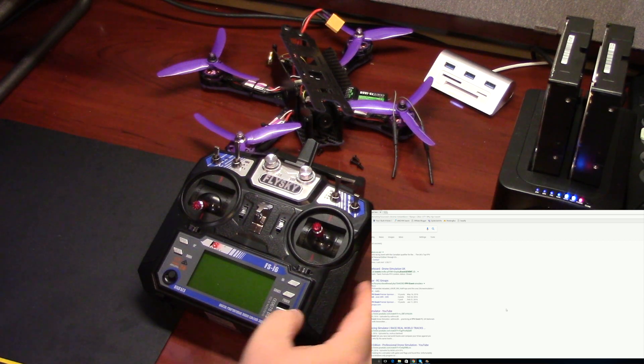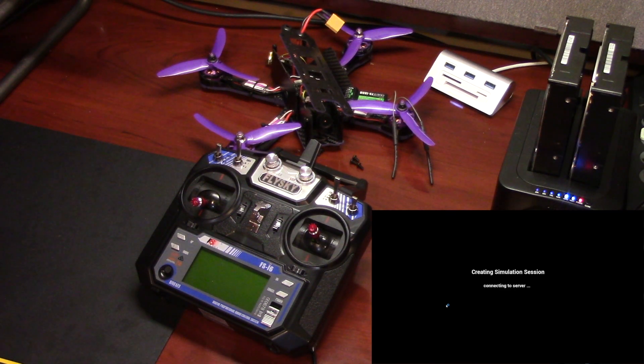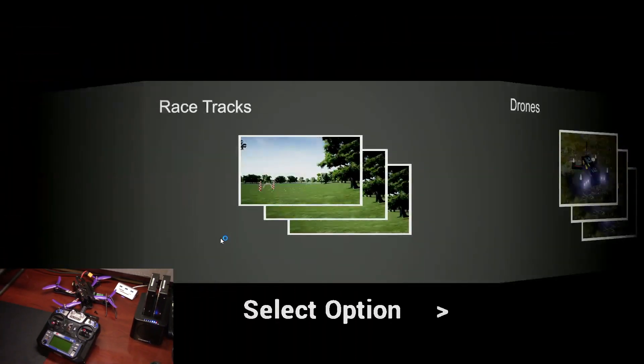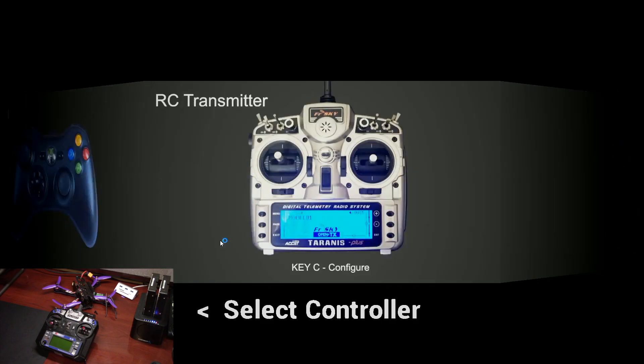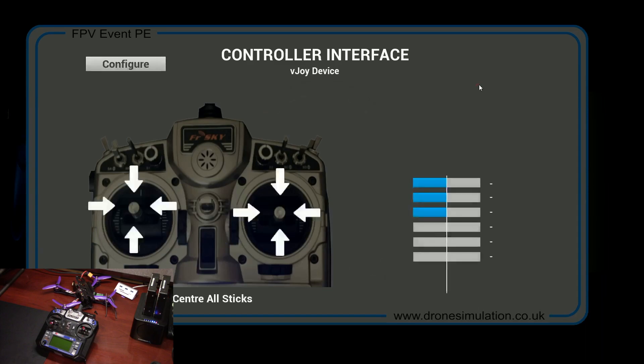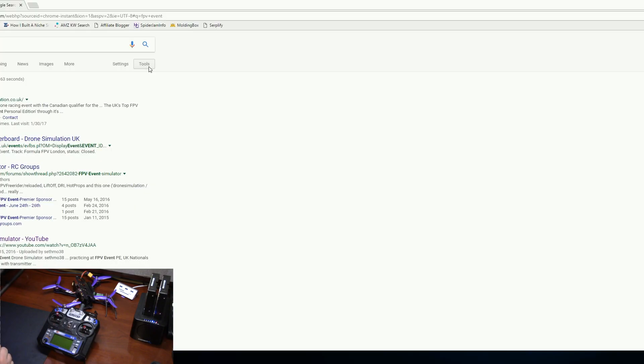So this is the FS-i6 plugged in with the stock USB cable. I wanted to show you that real quick. If I open FPV Event, you can see that this does not control anything — I have to use the keyboard. If I wanted to set it up I'd hit C to configure and select VJOY device, but you can see right now nothing is moving and it doesn't work. I hit the throttle up and it doesn't do anything. So I'm going to close that.